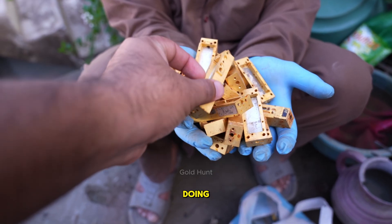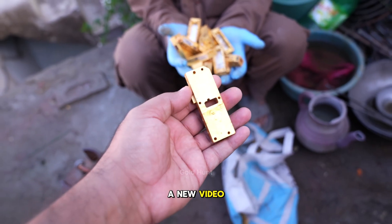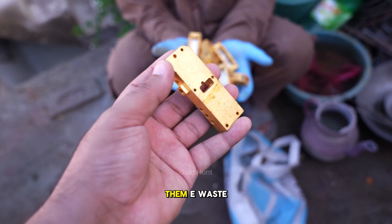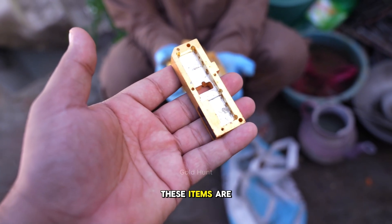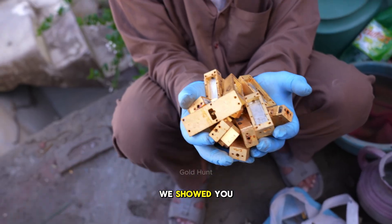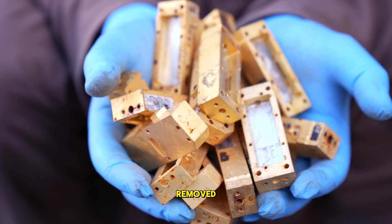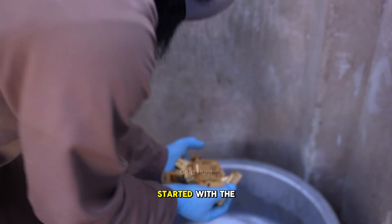Hello guys, how are you all doing? Welcome back to a new video. Today we've brought some new materials — you can call them e-waste as well. These items are found in the same tower we showed you in our previous video. Inside these components, there's a circuit which we've already removed. So, let's get started with the process.